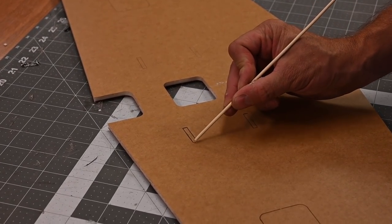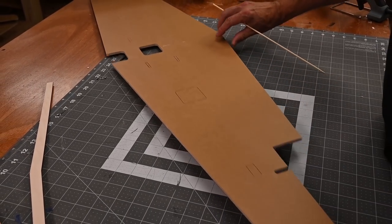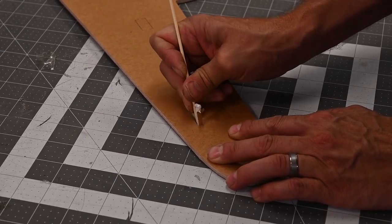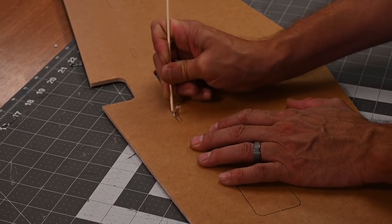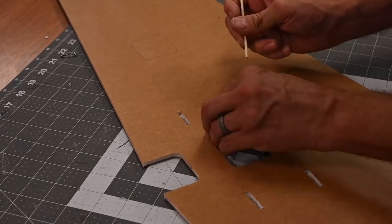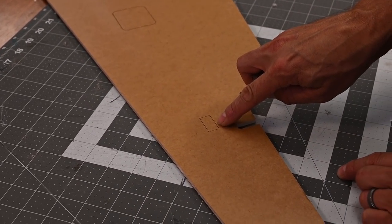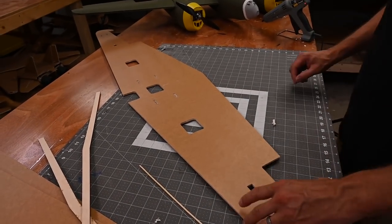We're going to remove four small rectangles from each side of the wing — two near the center and two near the end. I'm using a barbecue skewer with the dull end to dig these out. If you don't get every little piece out, don't worry about it; we're going to be filling these cavities with glue, and any small amount of foam will melt away. Once that's done, we're going to cut out the rectangle here and this small rectangle here, and do the same on the other side.